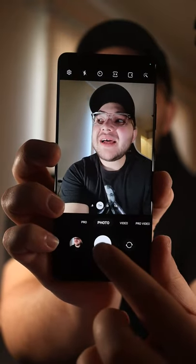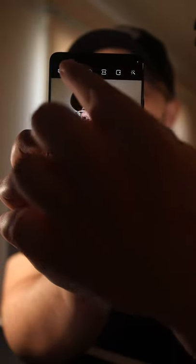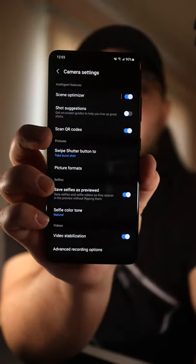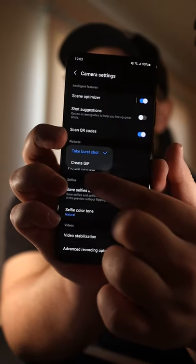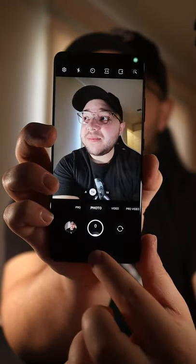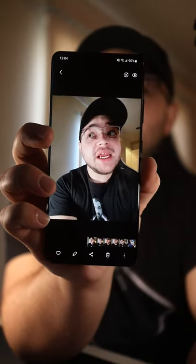This thing is really cool. If you slide down on the shutter button, it does burst shots. But even cooler, if you open the camera settings, you can actually change what swiping down does by tapping here and you can make it create a GIF. So now we swipe down and it's creating a GIF of me. And now we have a GIF of me — that's so cool.